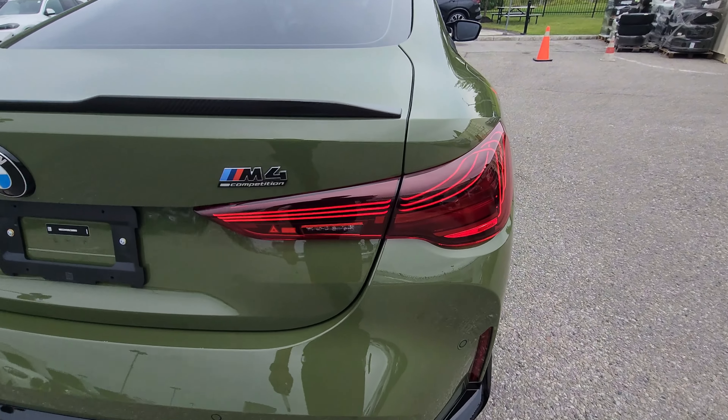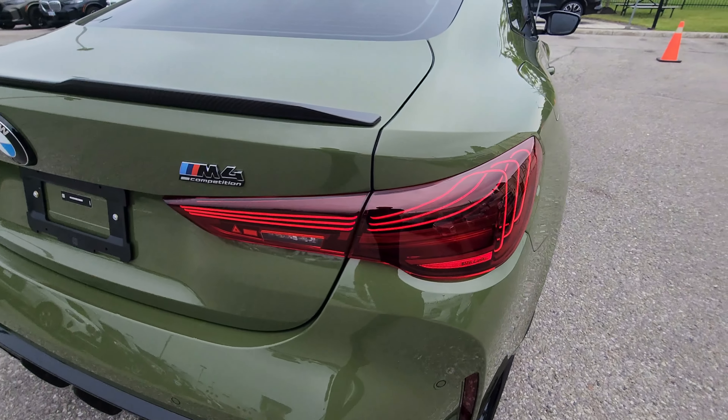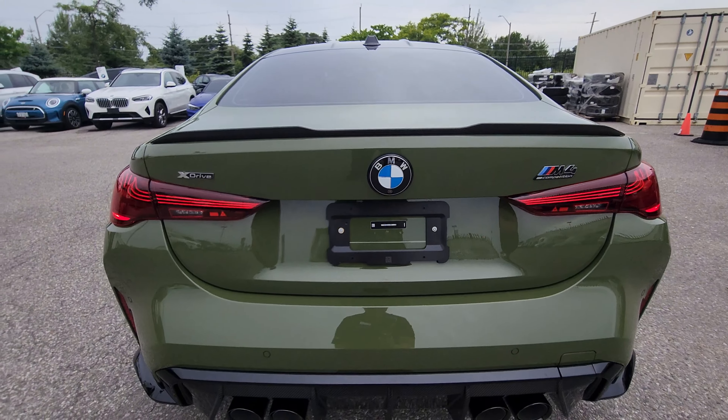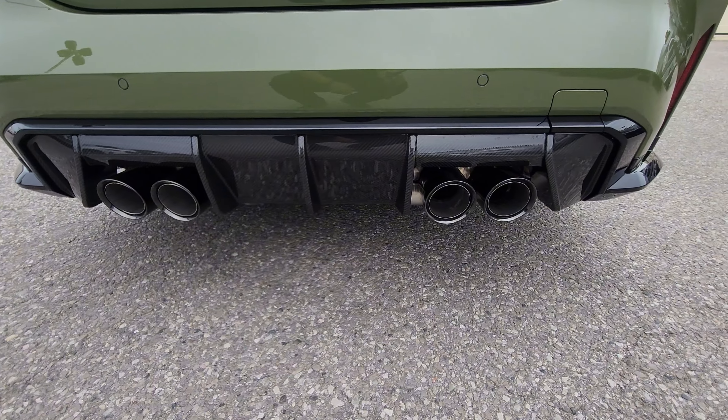These are the Individual Shadowline headlights with the blue accents. Let me get the pathway lighting on — with the high beams on you can see those little LEDs are there as well, which look really nice. Overall, the front end of this car just looks awesome.